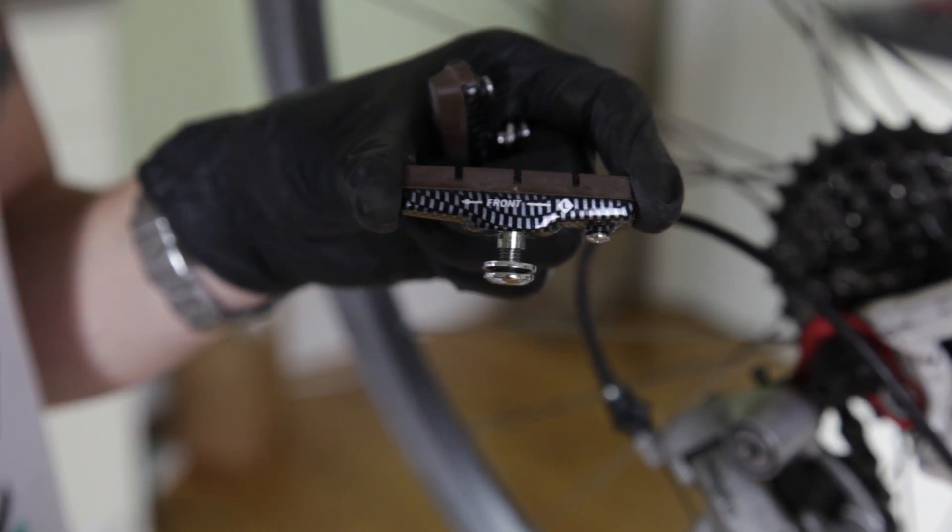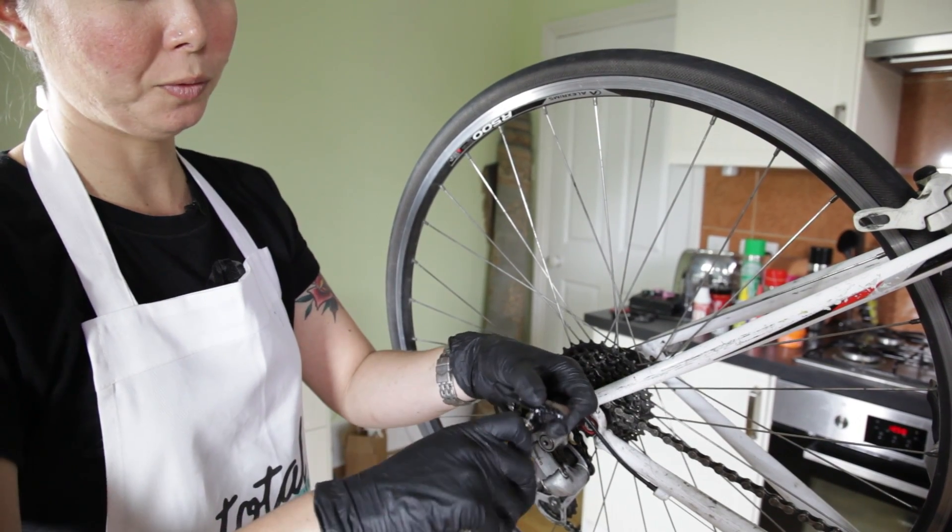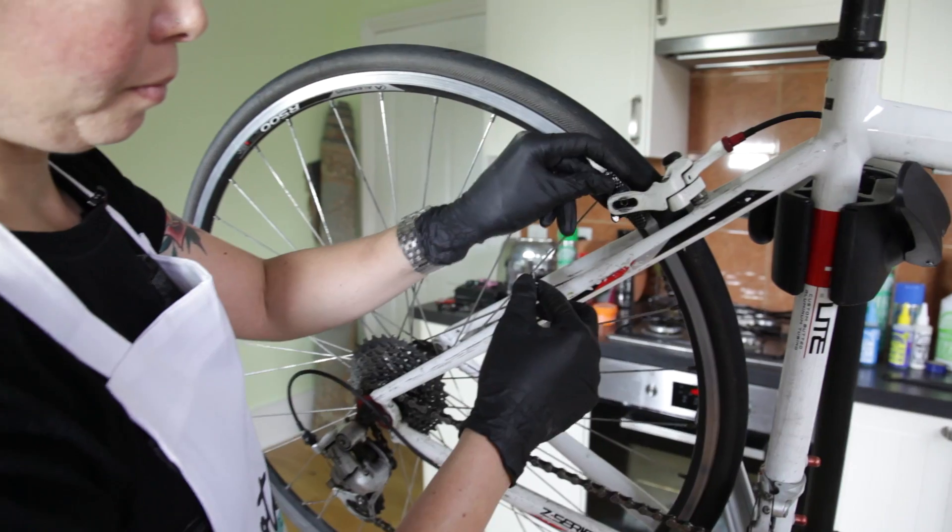Brake pads are directional and that will tell you which way they should be pointing. Unscrew the bolt from the brake pad and place it in the caliper.